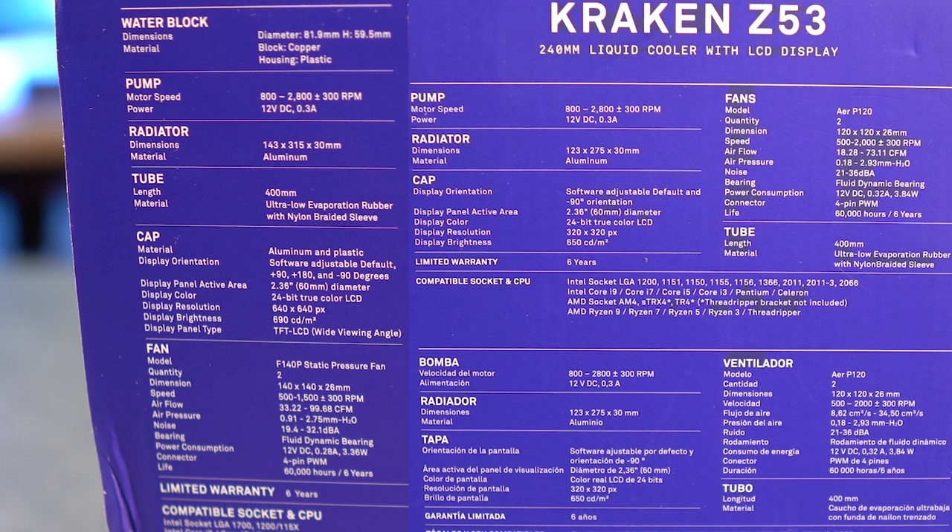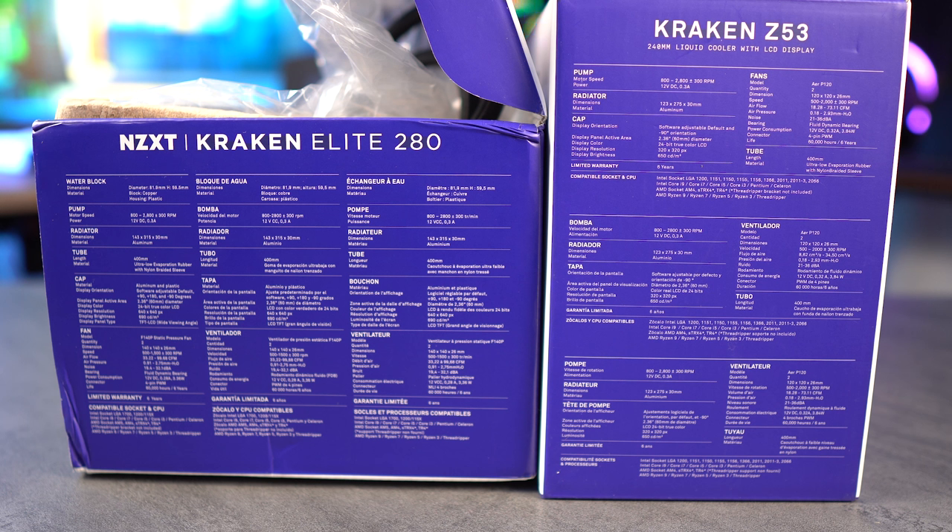Looking at fan noise, the interesting thing is that the 140mm fans are actually quieter than the Z53's 120mm fans. Outside of that, they're pretty similar — the main differences are the fans and the display. I can't speak to the internal components; for that, wait for the Gamers Nexus video where they'll probably completely dismantle it. But it looks like it's generally the same with upgrades really being to the display.